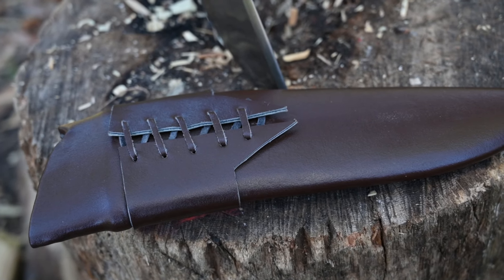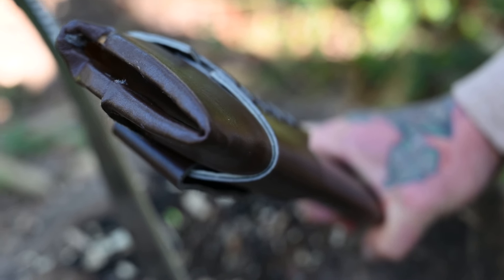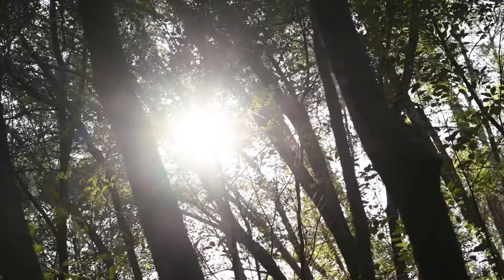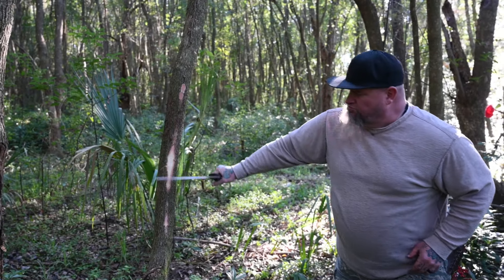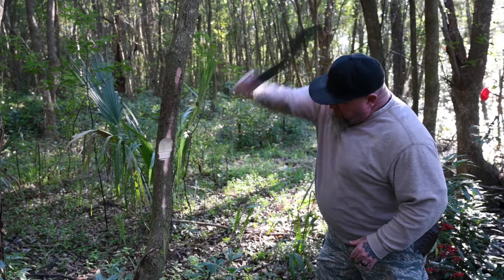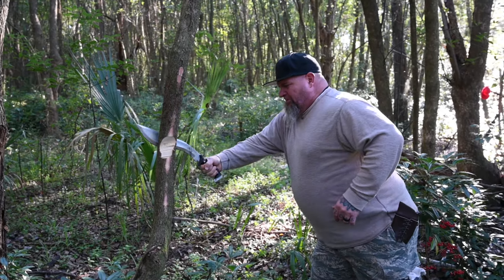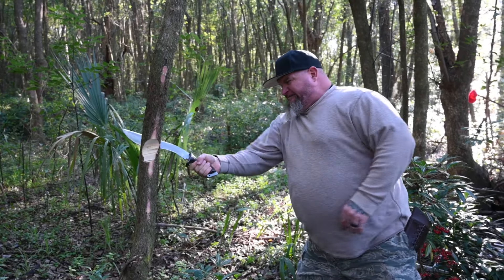Here's the sheath — beautiful, beautiful sheath. The Kukri House in Nepal does a jam-up job with that leather. The knife fits in it perfectly. We went out in the woods — Joe had never been in any kind of swampy Florida territory so we went out there, and I think he's got a special video for you guys. Now, to my tree-hugging friends: this is a hackberry we cut at the owner's request to clear the property.